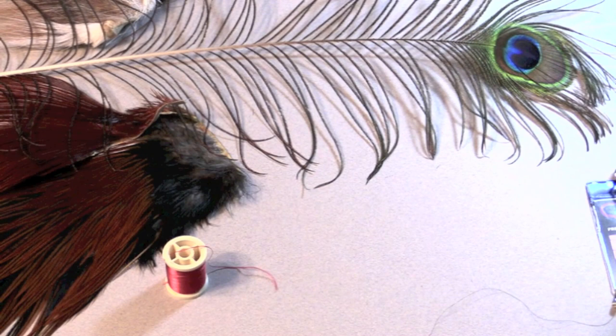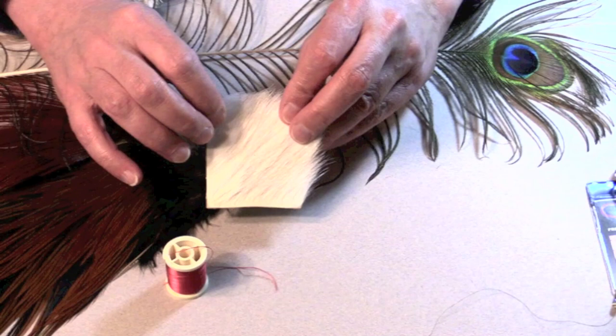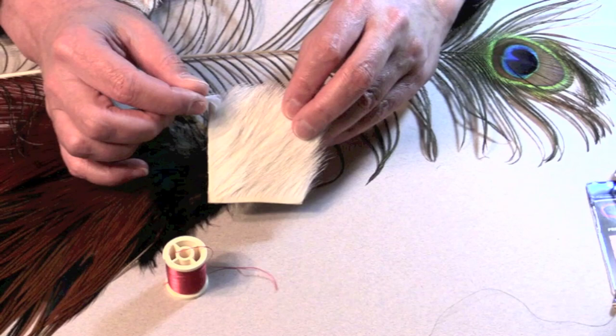A popular choice these days has been calf body. It's a little easier to work with than calf tail because it's straighter and the fibers tend to be more consistently the same length. The only limitation with calf body is it's not terribly long, so when you get into a size 10 that can be a little bit of a challenge to make a wing, but for smaller ones it's great.